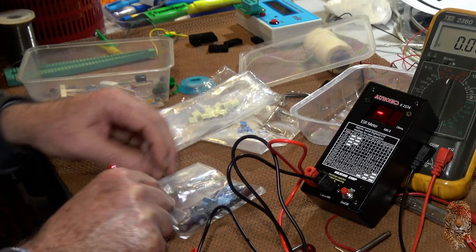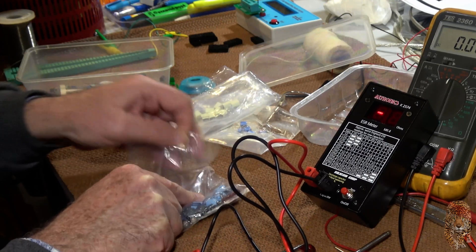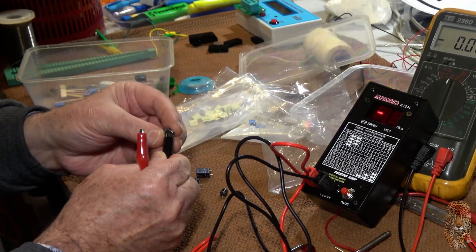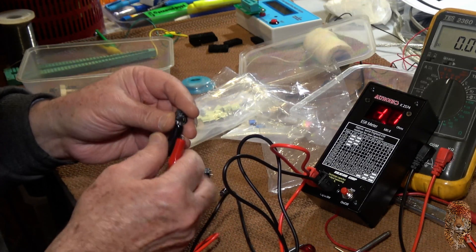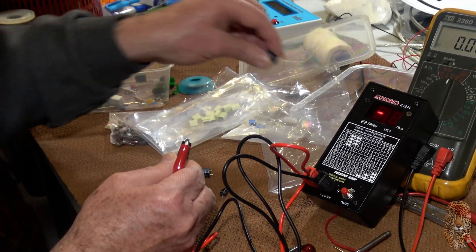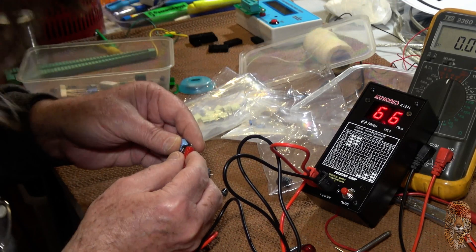Here's a whole heap of electrolytics — I'll do a few of those. I'll just measure a couple more before I stop. 1.1 ohms on a 47 microfarad, 63 volt. 38 ohms!